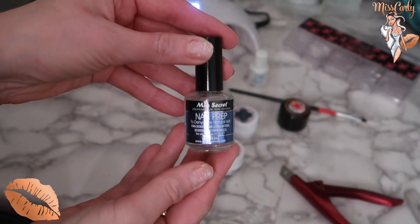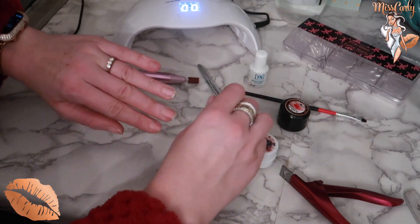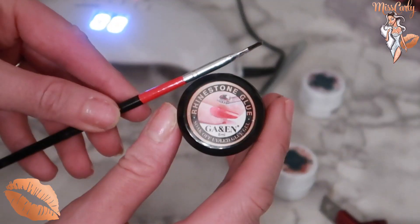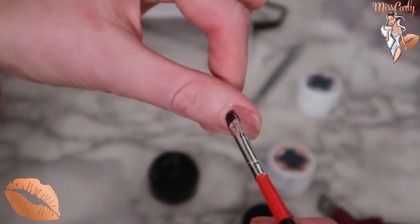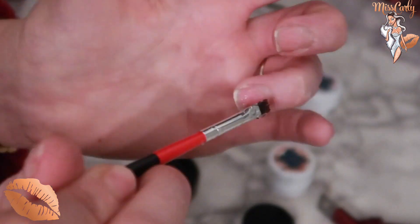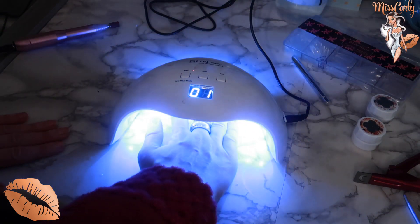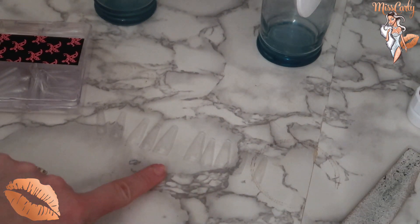First you file down your natural nails, then use a dehydrator — two coats per hand. Next is the bonder, one coat on your nail. Then apply the resin: put a light layer, kind of gob it on, hit every nail, then go over it for efficiency. Cover the nail with the resin, then put it under the lamp. It slightly burns a little bit — it heats up fast — so I put it in, take it out, then put it back in for 60 seconds.